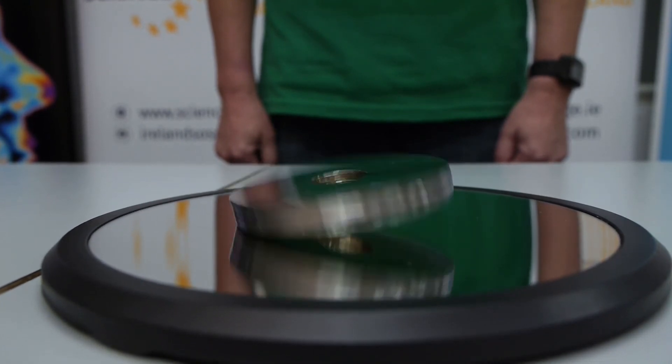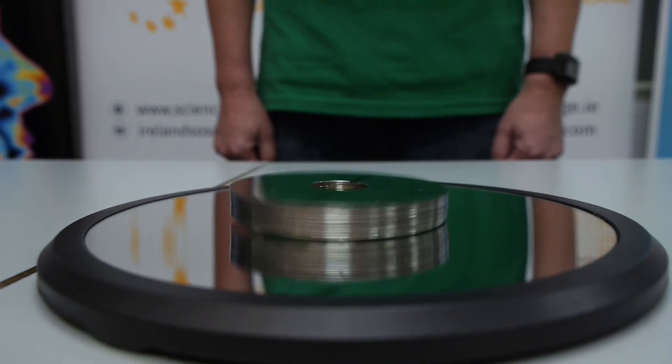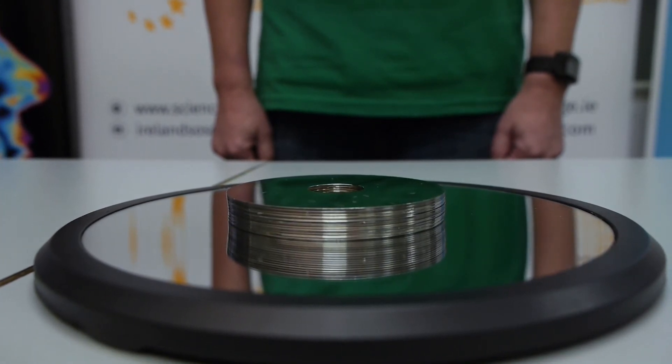Notice the frequency. Near the end the frequency goes up and the disc comes to rest.